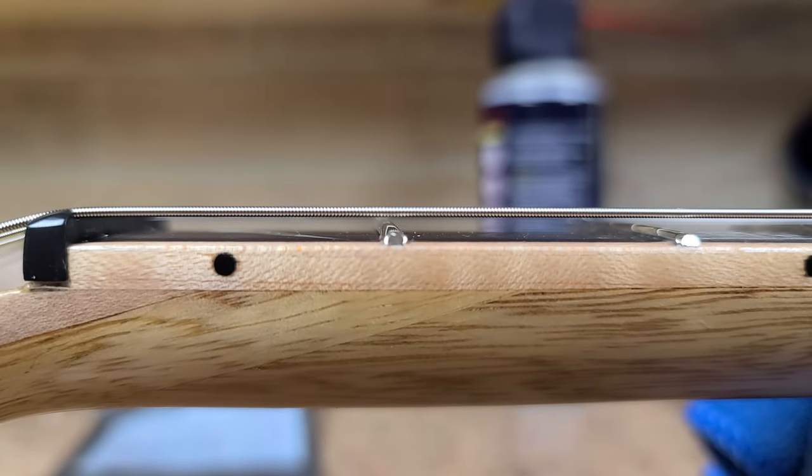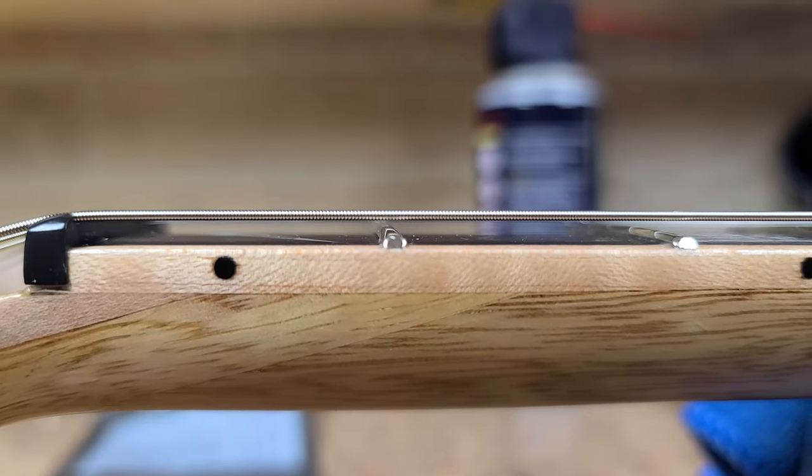Wow, look at the action height at the first fret. Was this thing ever really playable?